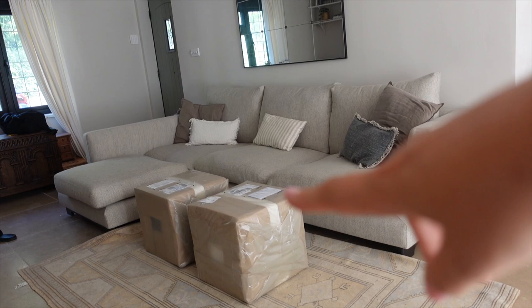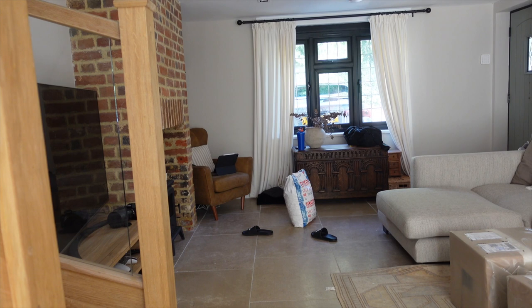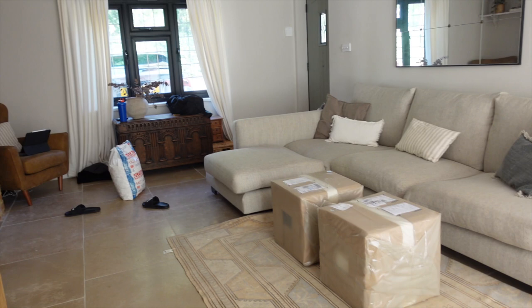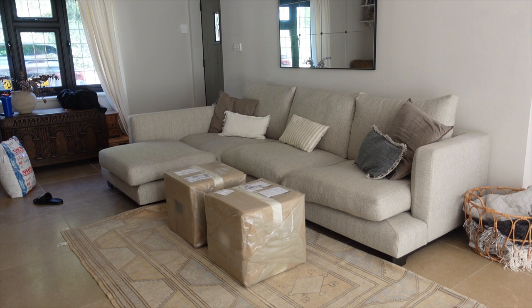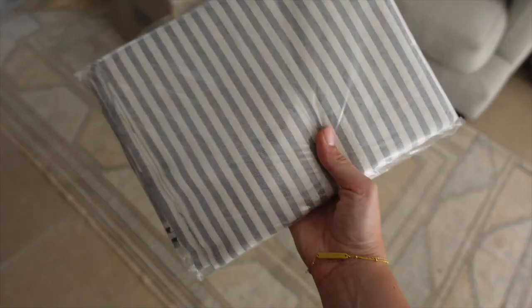These are the footstools — obviously they are in their packaging at the moment, but I feel like this gives you a good idea of how it will look and I love it. Elliot actually had one of those over by the chair over there as a footrest earlier, and I just thought that's exactly what I want them for. I want them to be able to be moved to different parts of the house and just be really useful. They can also add to the extra seating. This is the fabric that I bought.